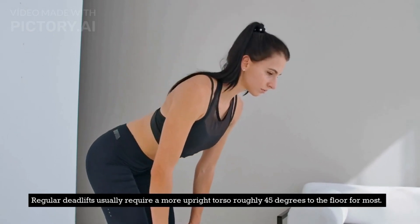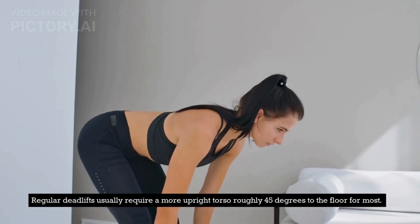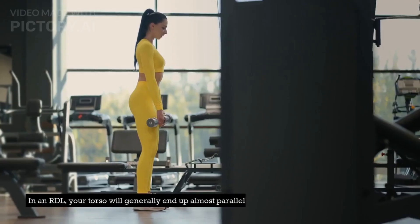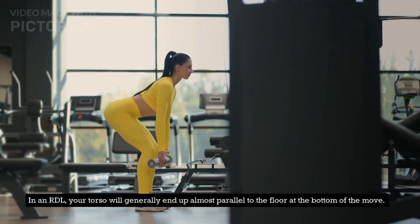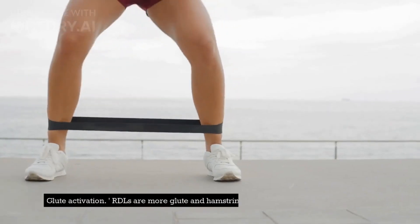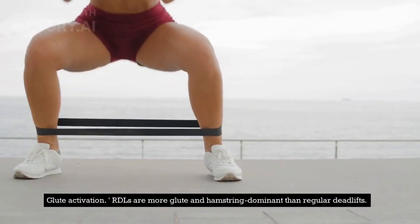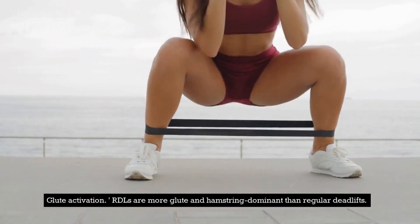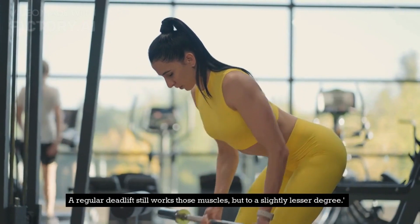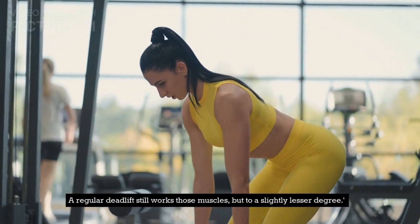The move is almost entirely driven by that hip hinge. Regular deadlifts usually require a more upright torso — roughly 45 degrees to the floor for most — while in an RDL, your torso will generally end up almost parallel to the floor at the bottom of the move. RDLs are also more glute and hamstring dominant than regular deadlifts. A regular deadlift still works those muscles, but to a slightly lesser degree.